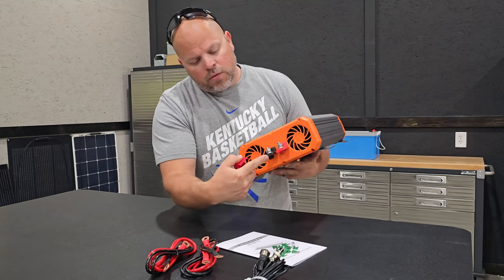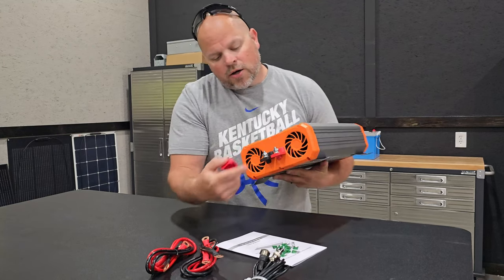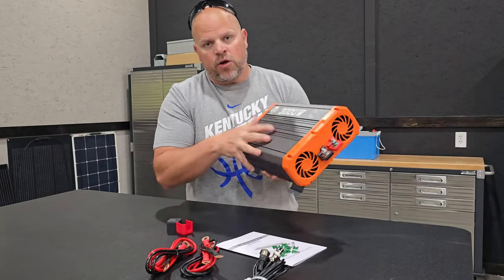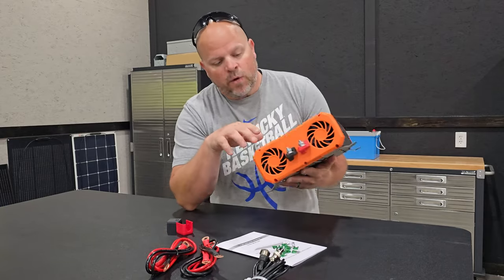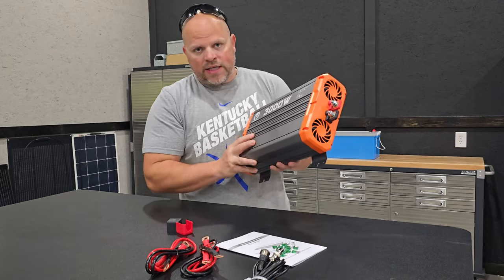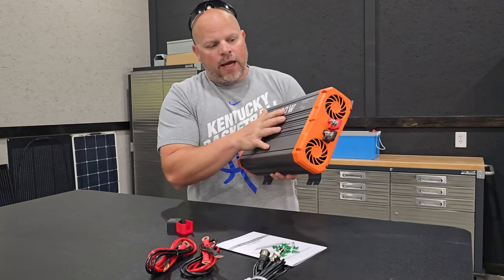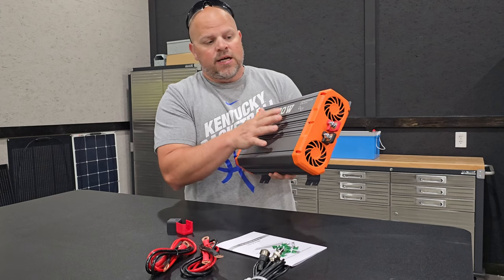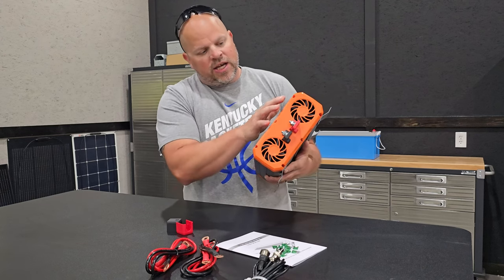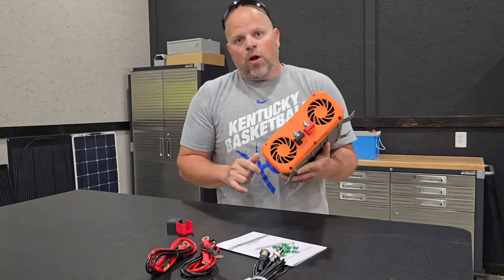On this side of the inverter, we have the two terminal points where you'd hook your wires to, and two large fans that help keep the unit cool. With two fans like that, you'll typically have a lot of noise out of the inverter, and we will run a sound level test to see what reading we get. It's going to be interesting to see if they can keep this quiet with two large fans.